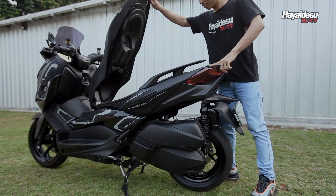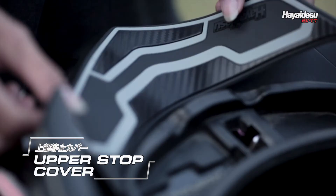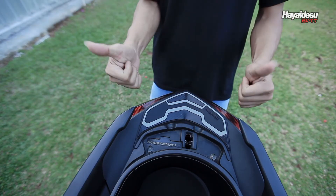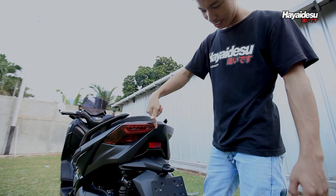Dan untuk meningkatkan penampilan di daerah lampu rem belakang, sudah pasti merupakan tugas dari Upper Stop Lamp Cover. Ditambah dengan Lower Stop Lamp Cover, makin gahar bro.